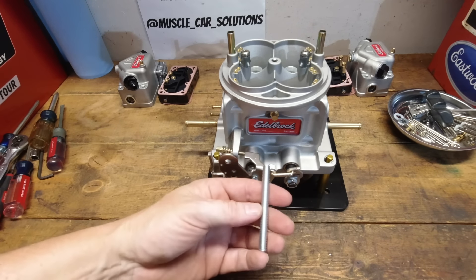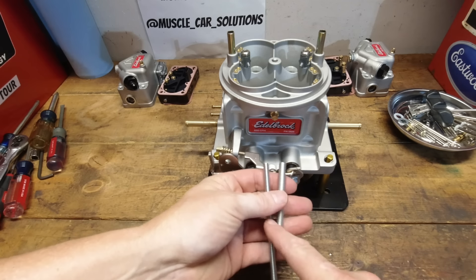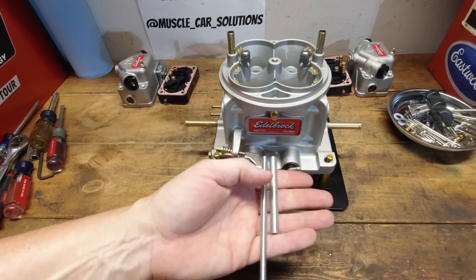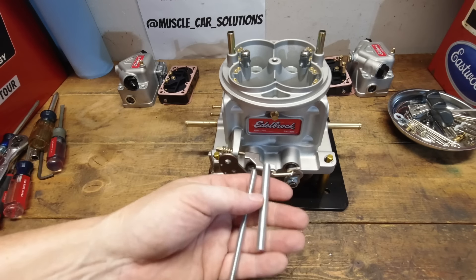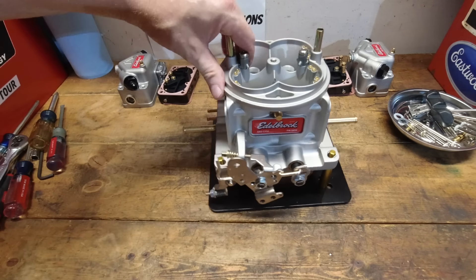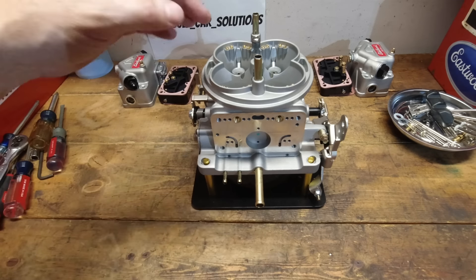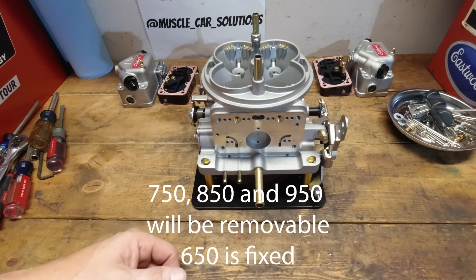There are so many different little options in this carburetor. One thing to be aware of is the stud for the air cleaner is bigger — this is a 5/16th bolt versus a quarter-by-20 in a standard carburetor. So you need to be prepared for that. If you've got an air cleaner with a quarter inch hole, you're going to need to open that up if you're going to use this on a street car. The boosters: Edelbrock had originally made mention that the boosters would be able to come out and be changed, but I've noticed on this carburetor the boosters appear to be permanently pinned in there.